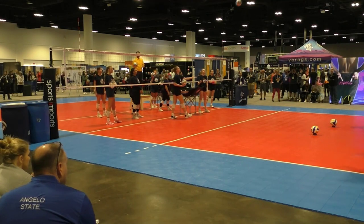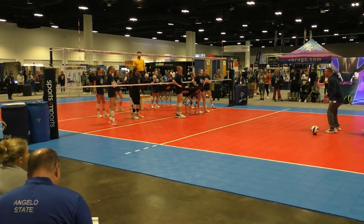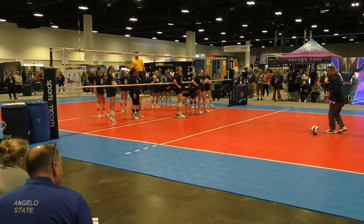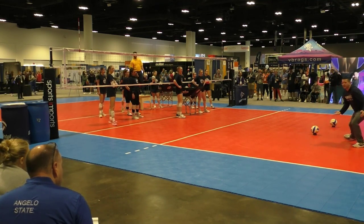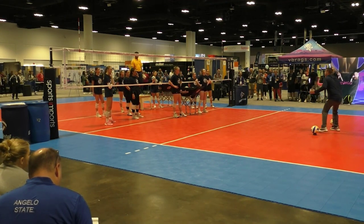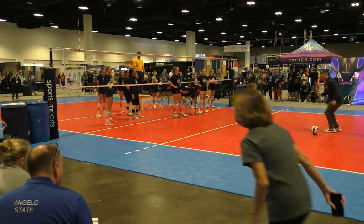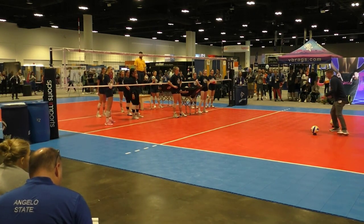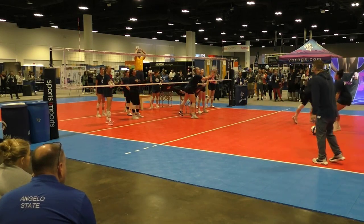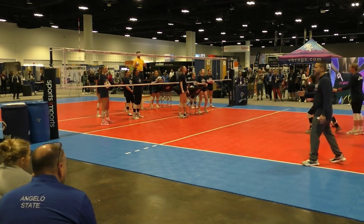Another thing we talk about is second step adjustments. If a serve is really close to me, I'm making my initial step — this one might be small because it's right here. But if it's far away from me, it might be a big second step. So we call these second step adjustments. The first step is efficient — that's my seam. I know if a ball is served that direction, I am going here. If I have to cross over, it is not mine. So don't hit the cones — go to the other angle. Adam stretches you out a little bit sometimes, making that second step a little bigger.